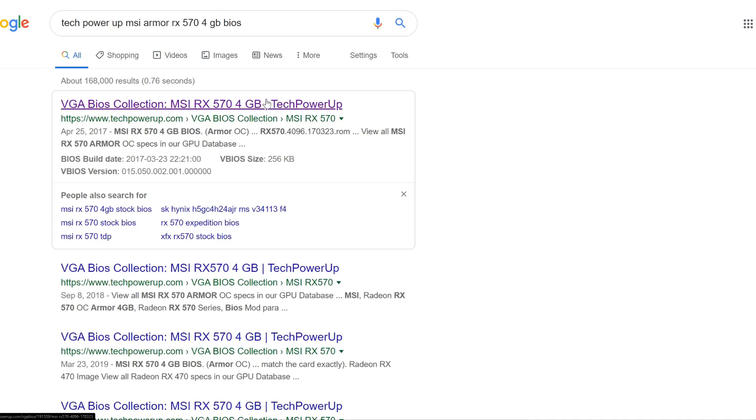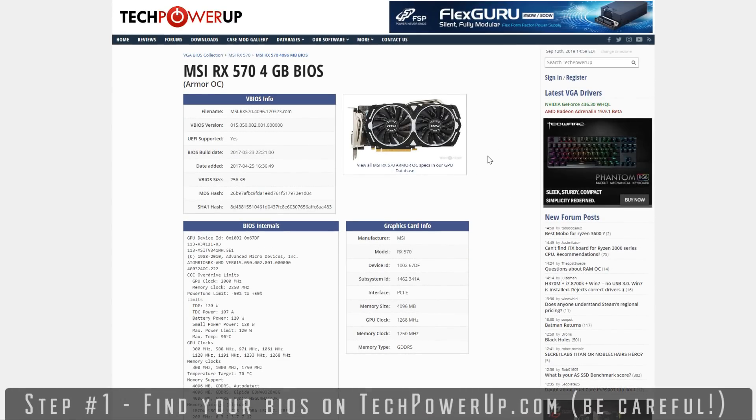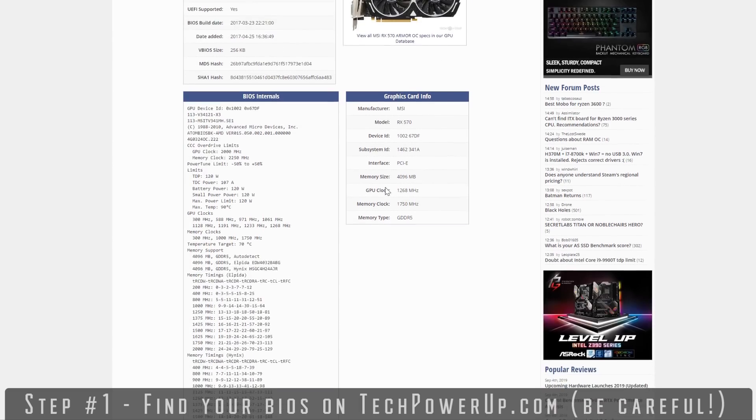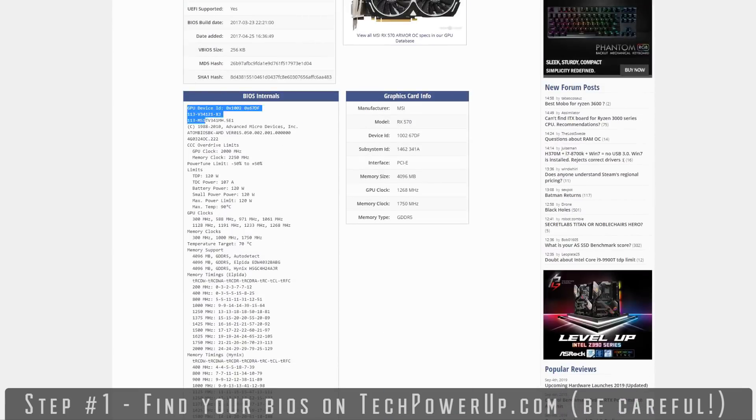Then type into Google: Tech Power Up, MSI Armor RX 570 4GB BIOS, and maybe even that model number. Because little variations can screw things up here. Tech Power Up uses Google in its search anyway, so you might as well go straight to Google and type this stuff in. Find the one that's yours — you've got to be 99% sure it looks exactly like your card with the exact same model. You could load the wrong BIOS and it might be fine, or it just doesn't work. So be very certain.